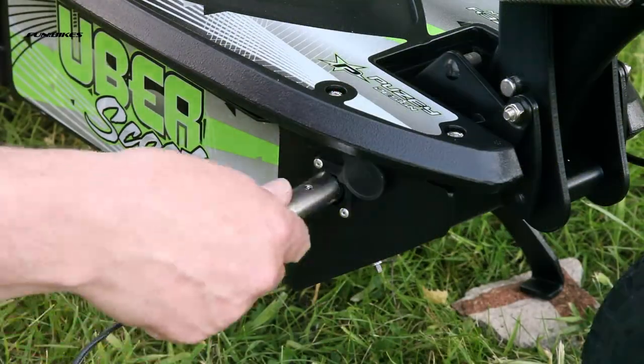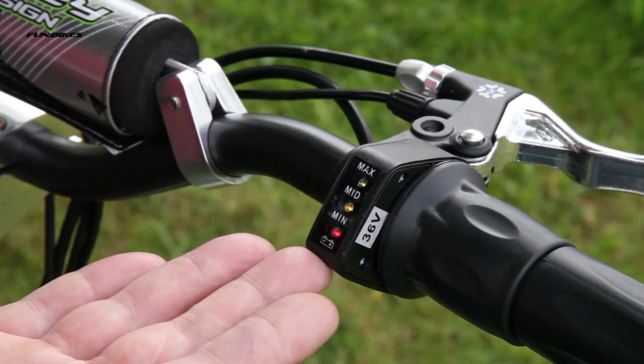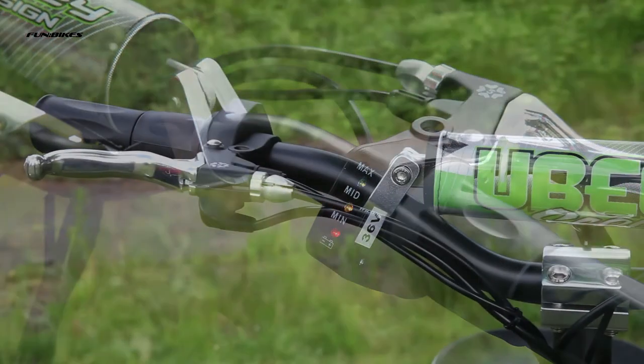Simple plug-in battery charging system, 36 volt lead acid battery pack, LED battery gauge, so you'll know exactly how much power is in those batteries.